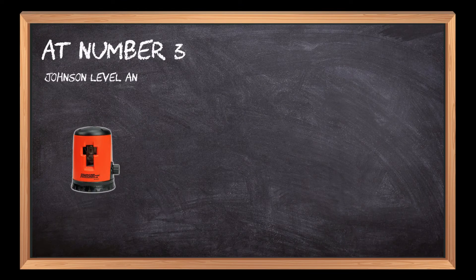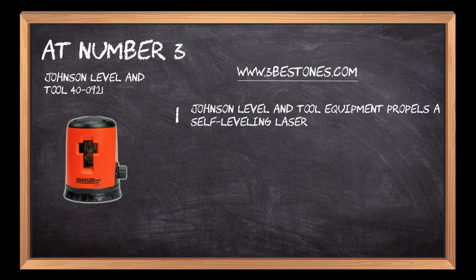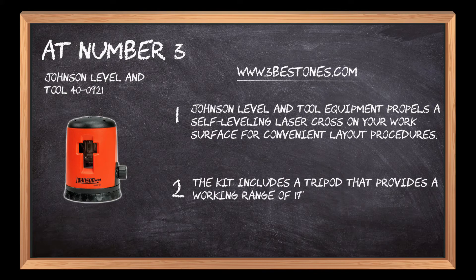Johnson Level and Tool 40-0921. Johnson Level and Tool equipment propels a self-leveling laser cross on your work surface for convenient layout procedures. The kit includes a tripod that provides a working range of 17 to 47 inches for efficient work performance.